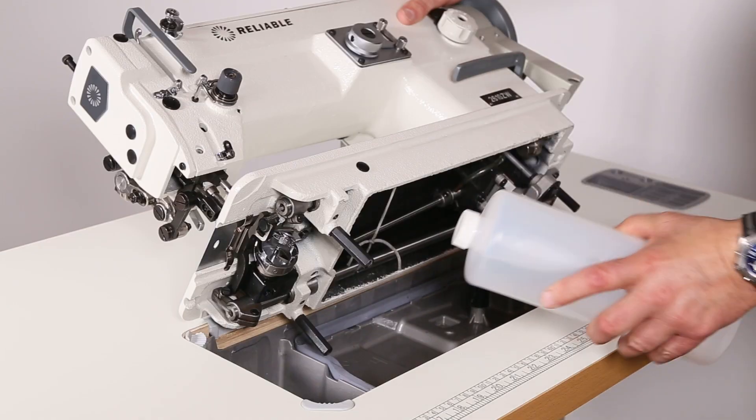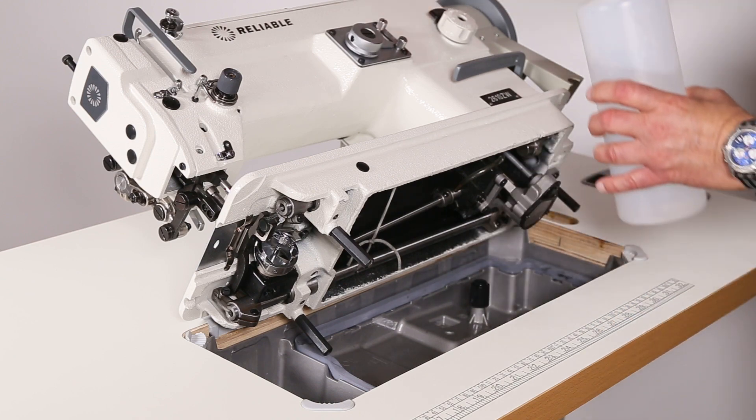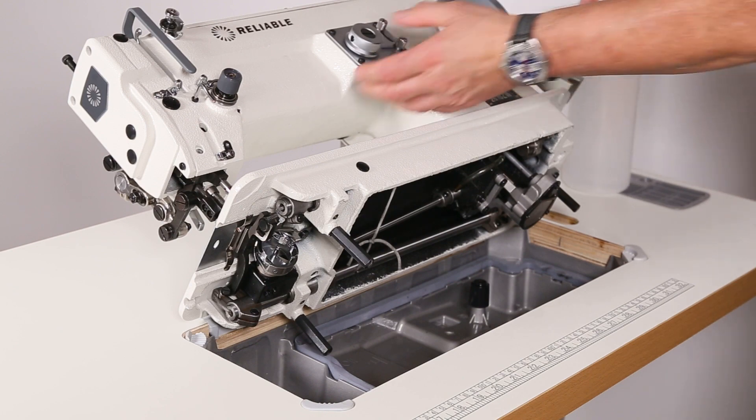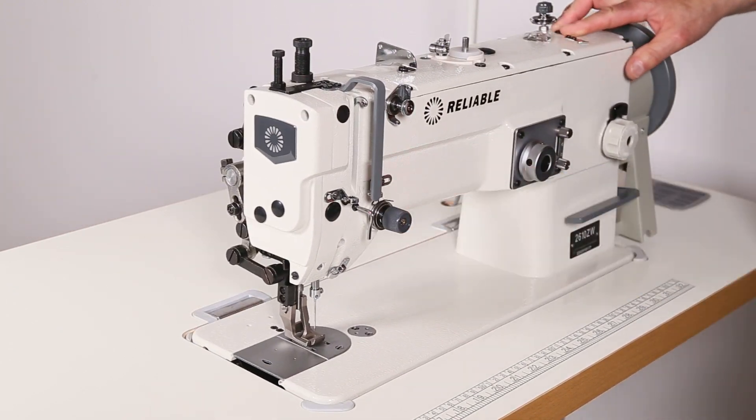So take your oil and slowly pour it into the reservoir until the level comes up between the L and the H. Then hold on to the machine as you drop it back down into place.